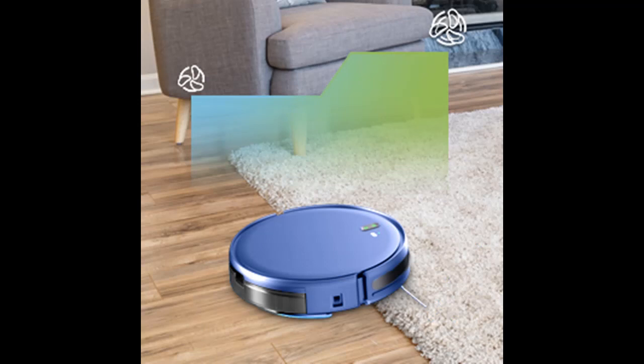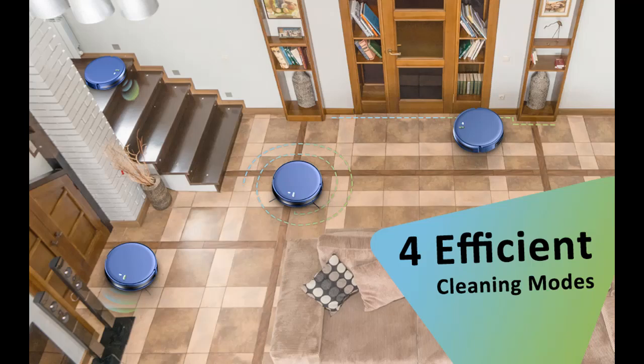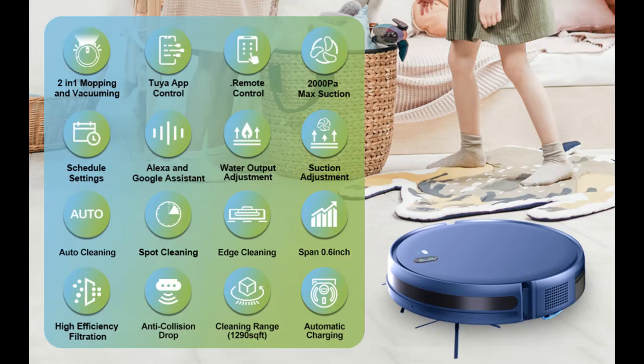This robotic vacuum cleaner is powered by a strong digital motor with strong suction power and a unique air inlet design, which will not be blocked by pet hair like other robot vacuum cleaners with roller brushes — ideal for pet families. The bilateral brush can quickly gather and absorb large particles and fine dust, leaving no sanitary dead angle.